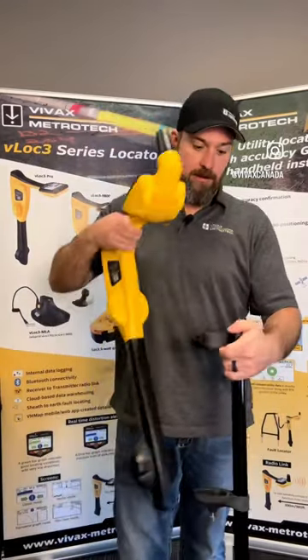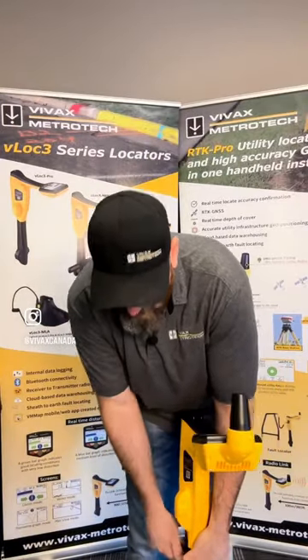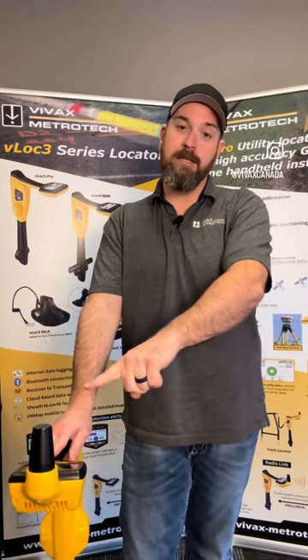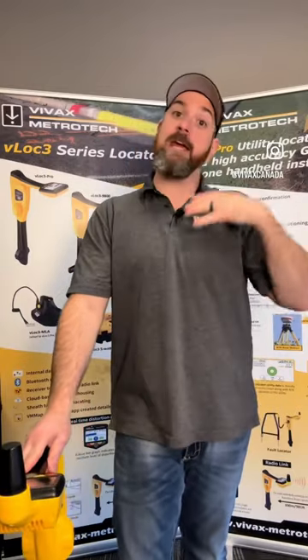With this adapter, all I simply do is screw it in place. Now I can stand up straight and take those points with my receiver. It's also going to mean that the GPS antenna is not as obstructed by objects around me and my own body.